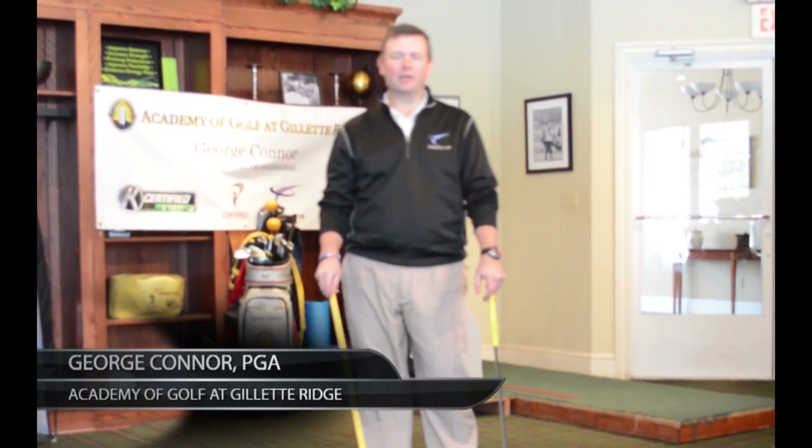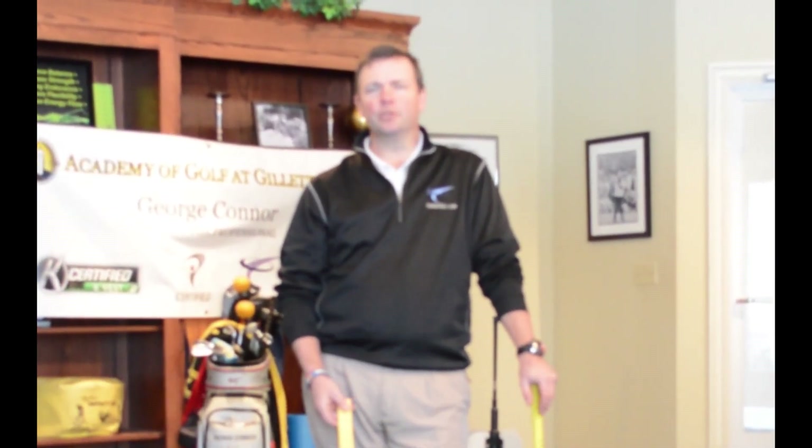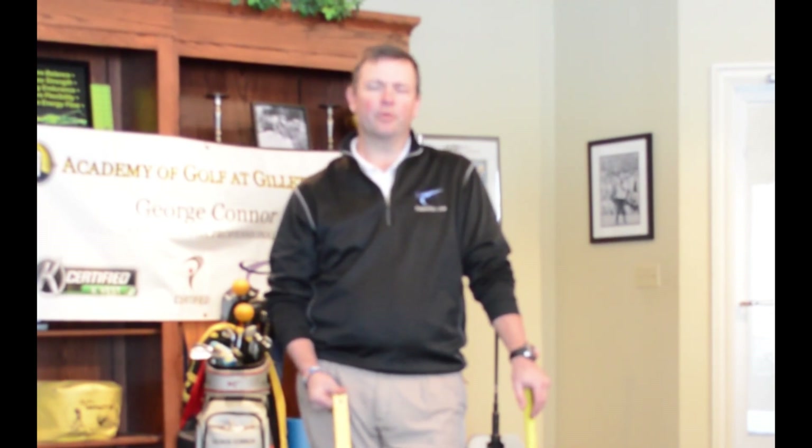Hi, George Conner here with you again. I'm going to give you a great thing that you can work on at home. You can do it all year, but this time of year would be a great thing to do to get your putting ready for the upcoming season.